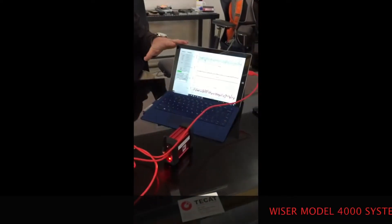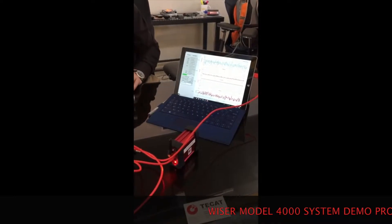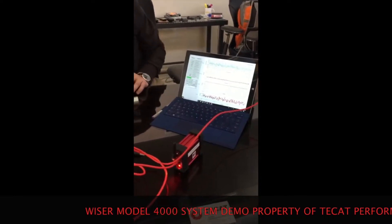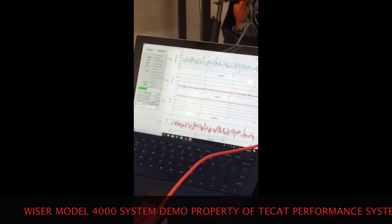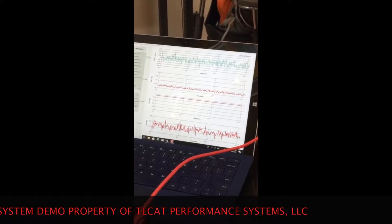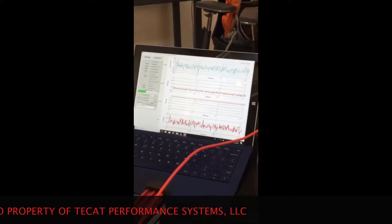This is our graphical user interface. It's used to configure the product, but it also displays and logs the data. On the graphs, the top bluish-green graph is a torque measurement off of the test bar, and the three red lines are X, Y, and Z axis acceleration.